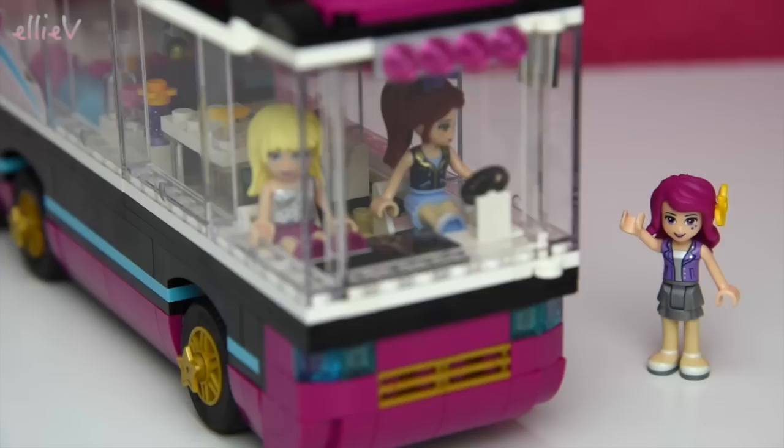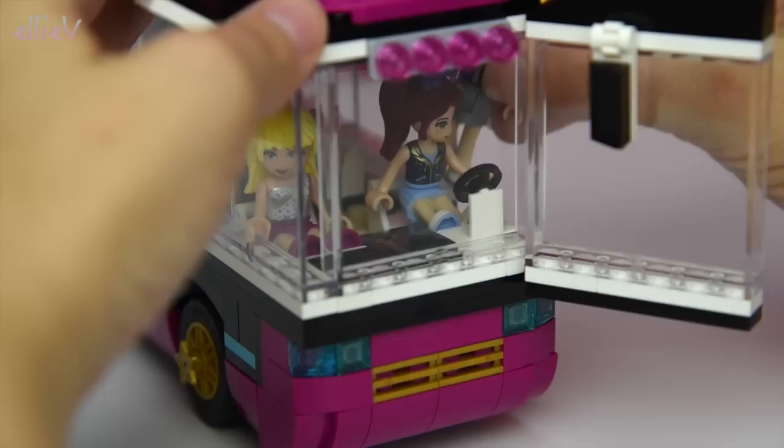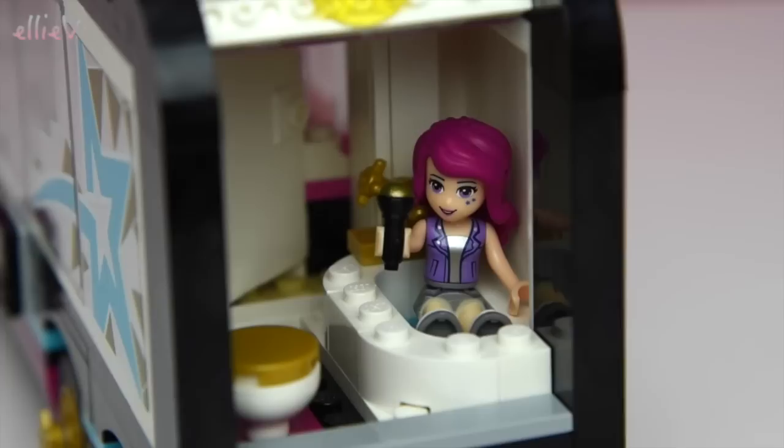The bus is all packed ready to go, and I think they've forgotten Livy! We might have to let Livy in because she's reasonably important to the actual performance. There we go - Livy's in the bus! What's she doing now? Oh, she's warming up in the bathroom because there's excellent acoustics in the bathroom!